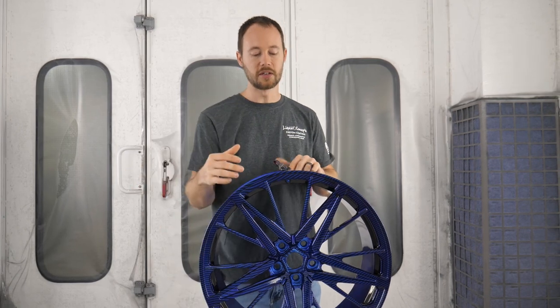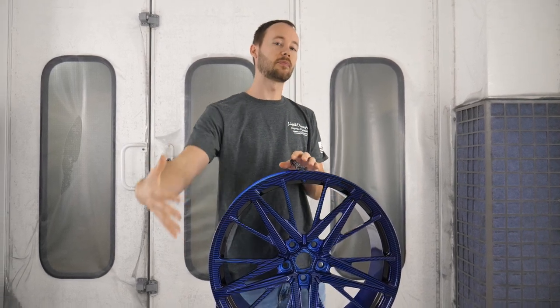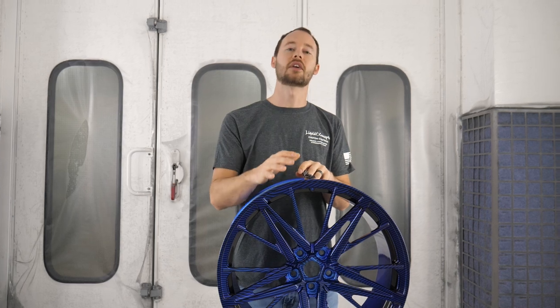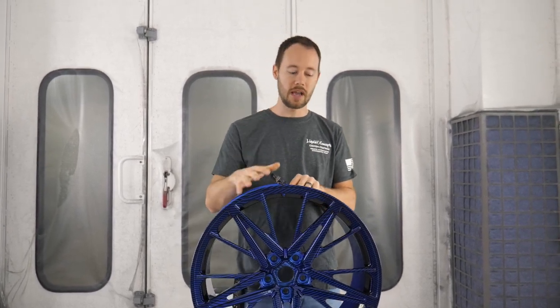The areas we can't get to with sandpaper - like inside corners and edges - we're going to take a red scotch bright and scuff all of those areas. I don't want to see any gloss clear on the entire thing. When we throw down the new clear coat over the top, everything will stick and hold really well because it has a good surface scratch on it, and the customer is definitely going to love it because it's going to come out as slick as possible.